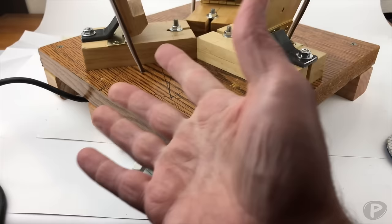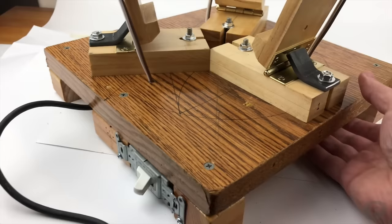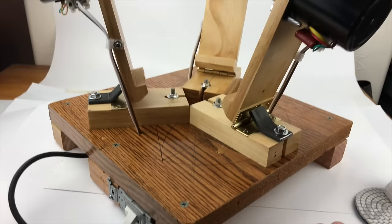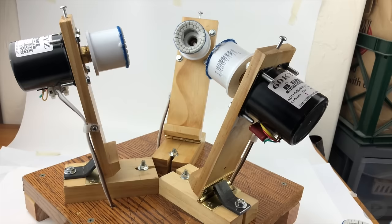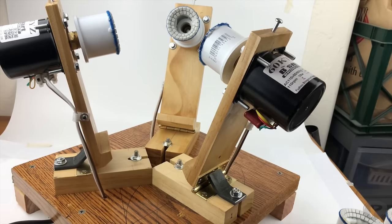The next thing you'll need is some kind of switch to turn it on and off, and some way to plug it into the wall. That will wrap it up for this first video in the two-part series. Be sure to watch part two, which will show more of the assembly of the stone sphere machine. Like and subscribe, and if you know someone interested in building one of these, be sure to share it with them. Thanks and we'll see you in the next video.